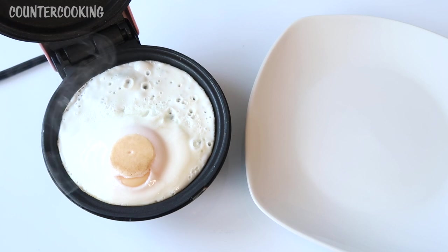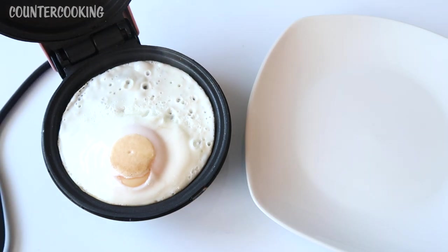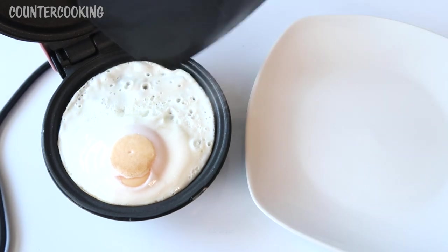And there we have it — looks like it is done. The first thing I am going to do is unplug the unit. There is no on or off switch, so you just have to unplug it, and then this should come out really nicely.